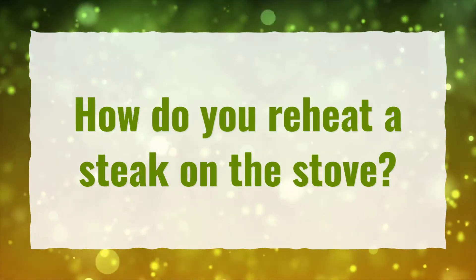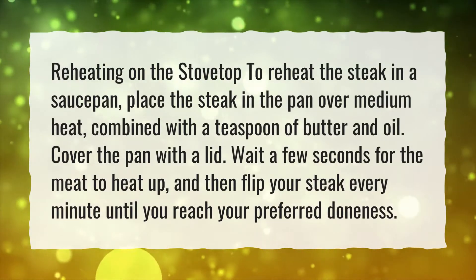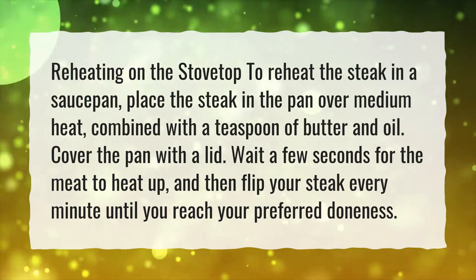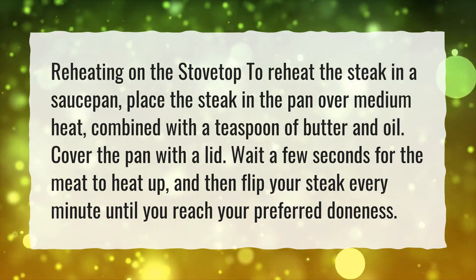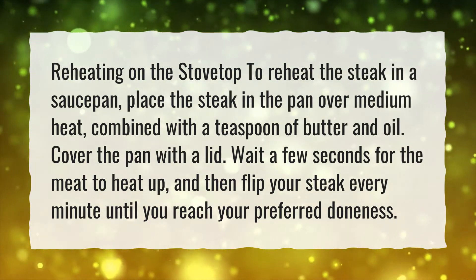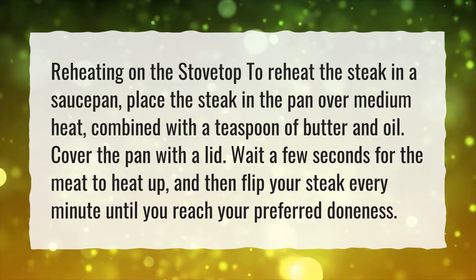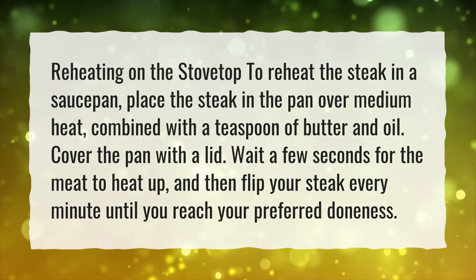How do you reheat a steak on the stove? Reheating on the stovetop: place the steak in a saucepan over medium heat, combined with a teaspoon of butter and oil. Cover the pan with a lid. Wait a few seconds for the meat to heat up, and then flip your steak every minute until you reach your preferred doneness.